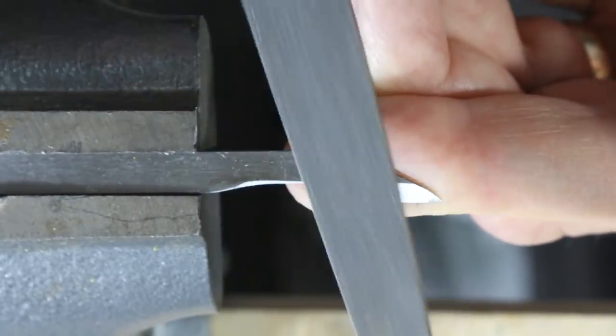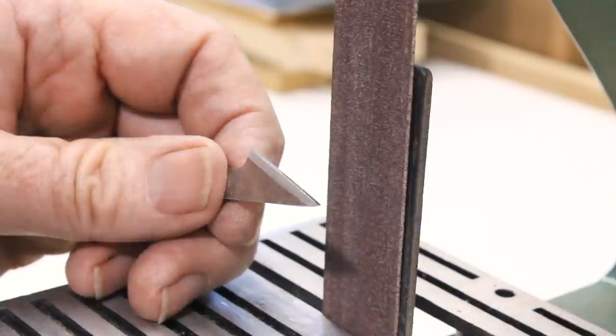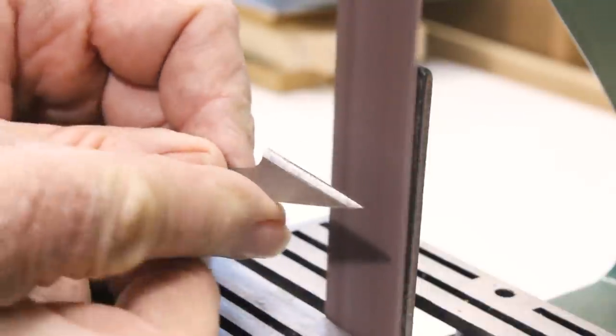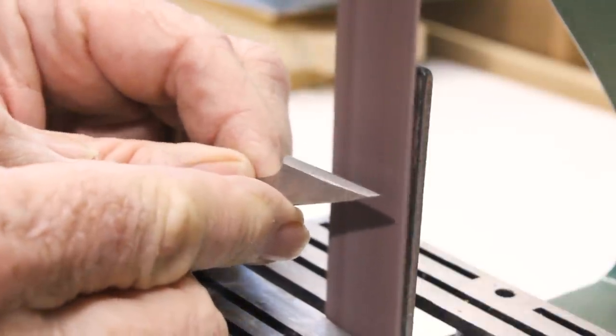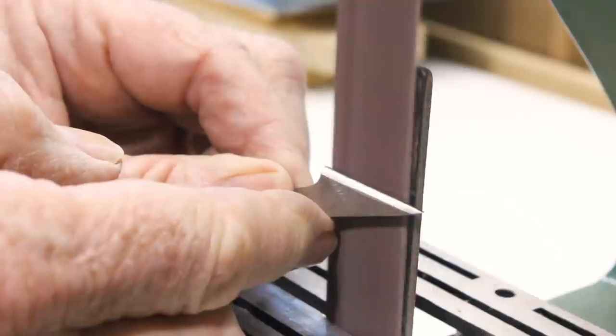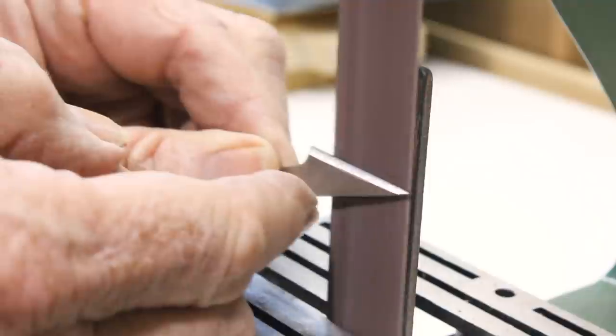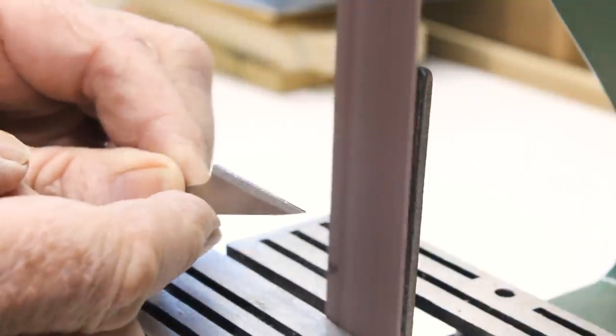For larger blades, power tools can be a time-saving option. Nevertheless, I have trouble holding them freehand on a sanding belt or disc with sufficient accuracy. You must remove them every few seconds to cool them in water, and I find that it's surprisingly easy to return them to the spinning abrasive at a different angle each time.